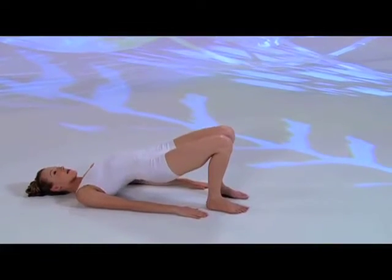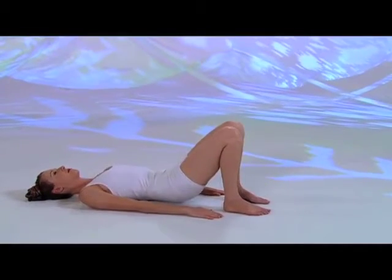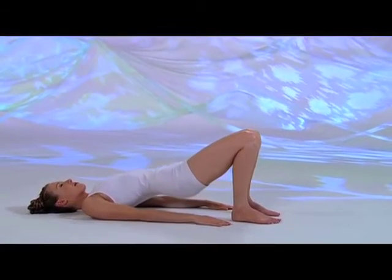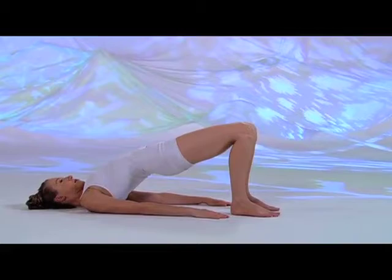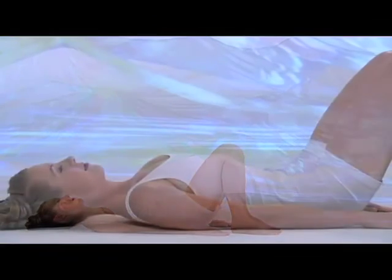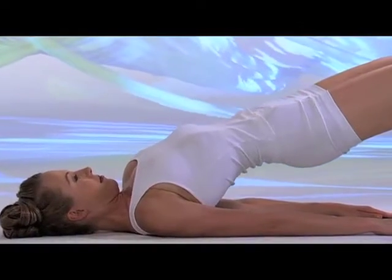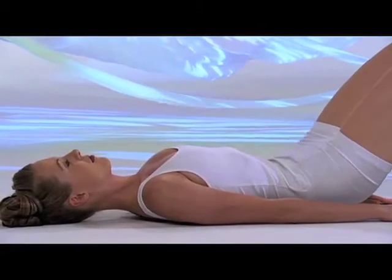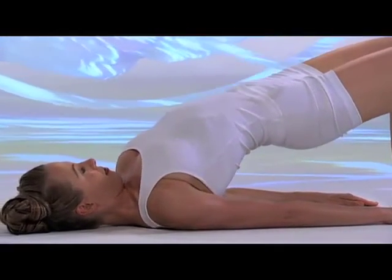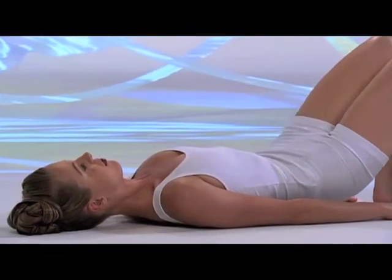Inhale, press down on your feet and lift your pelvis. Exhale, gradually lower your hips back down. Inhale, press down on your feet, lift your pelvis. Exhale, unwind your spine one vertebra at a time. Inhale up, chin down to stretch your neck. Exhale, belly in, roll your spine down. Inhale, press on your feet and lift your hips. Exhale, articulate each vertebra as you lower the hips.